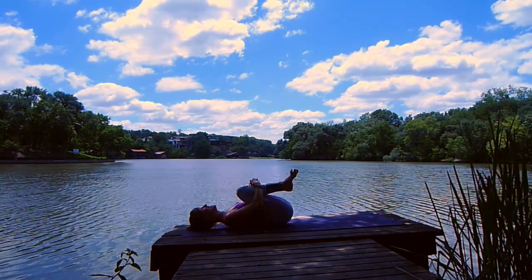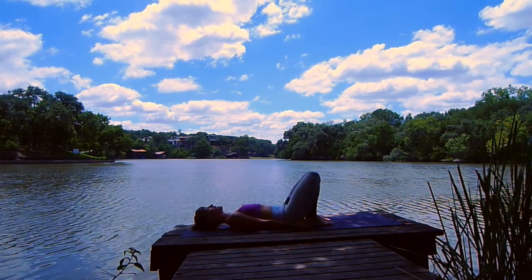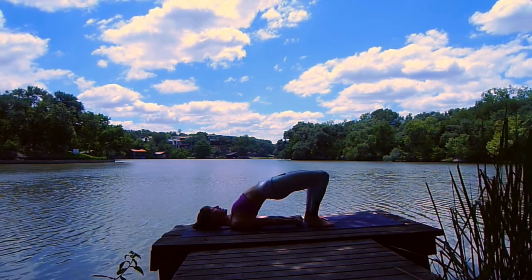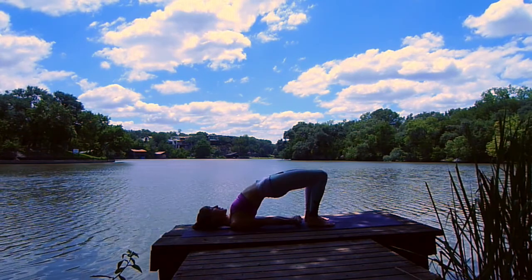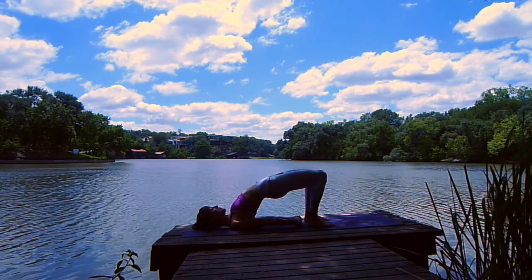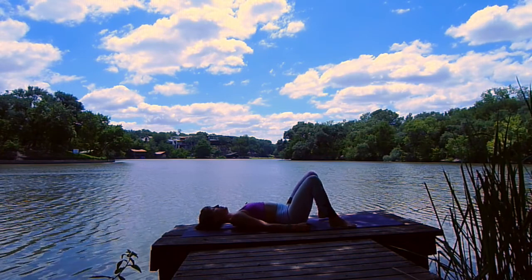Exhale, draw your knees into your chest. Give yourself a squeeze — a big hug. Release your heels down towards the earth. Keep your knees bent, we'll press up into a bridge pose. Walk your heels in towards your butt. Press into your feet, lift your hips high. Rock your shoulders underneath your chest, clasp your hands. Press into your feet, lift your heart, lift your belly. Let your chin lift towards the sky — your chest is chasing towards your chin. Activate your heels in towards your glutes and deepen your breath. One more big breath in. Release the clasp of your hands, roll down slowly onto your back. Walk your feet wide and windshield wiper your knees from side to side.